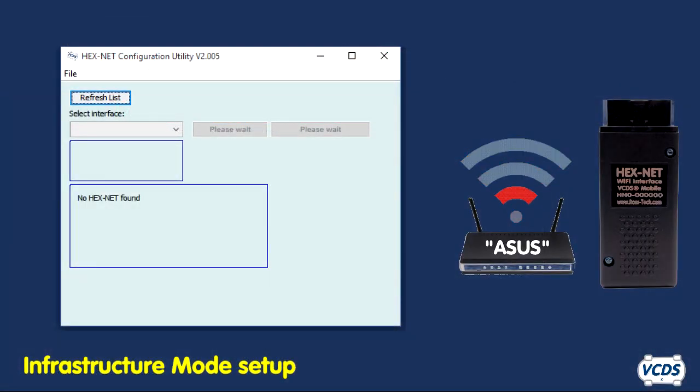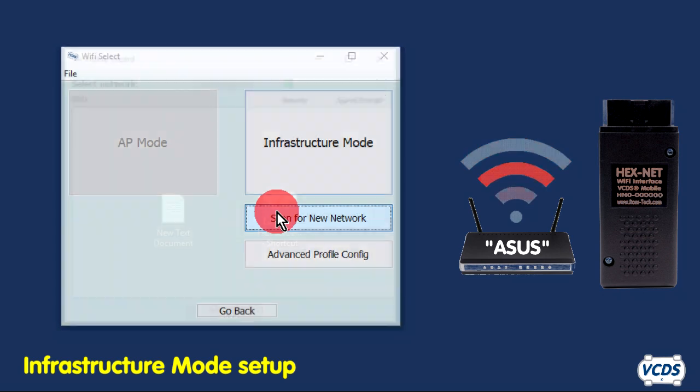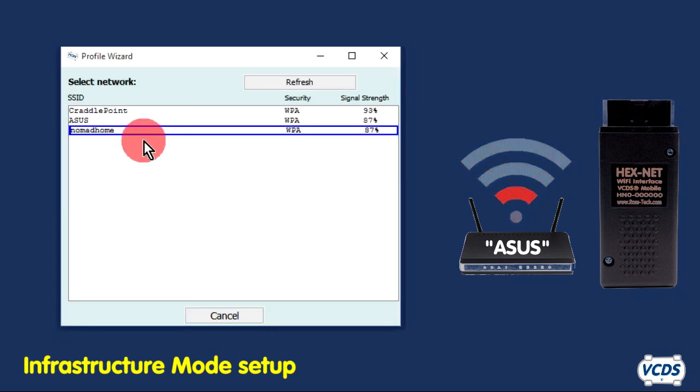With the Hexnet Configuration Utility running, connect your Hexnet to the computer with the supplied USB cable. The Hexnet will boot up and the utility should automatically refresh and show information about the Hexnet that has been plugged in. Click on the Configure Wi-Fi button, then click the Scan for New Network button. The Hexnet will search for available networks and list the results.